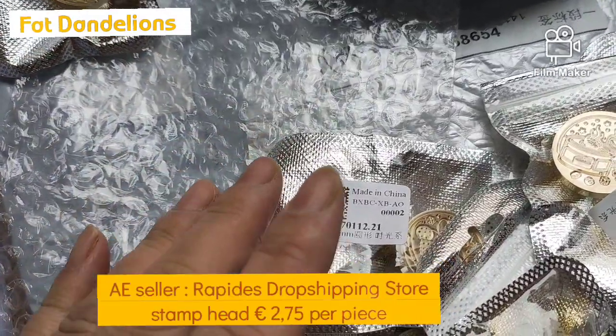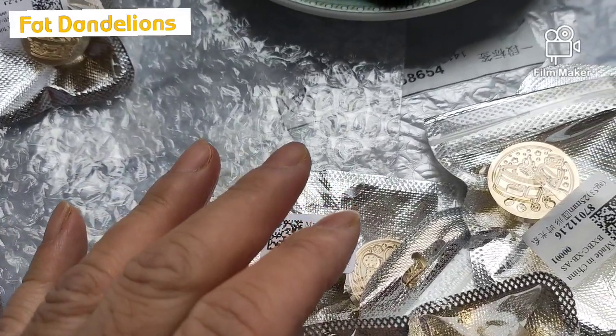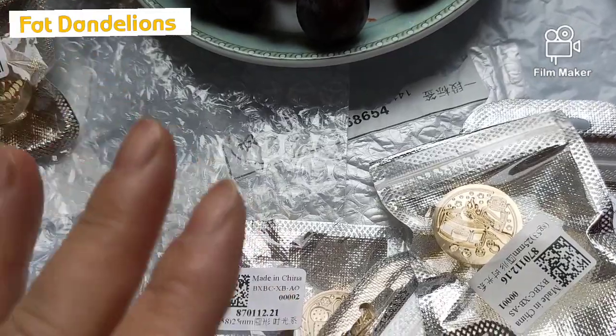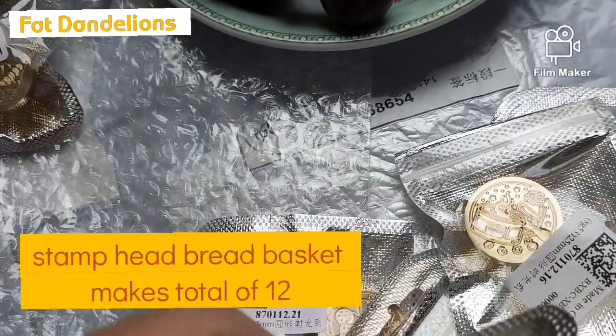I ordered at Rapidest dropshipping store wax seal stamps. I think I have 11 of them, so I'm going to show you.